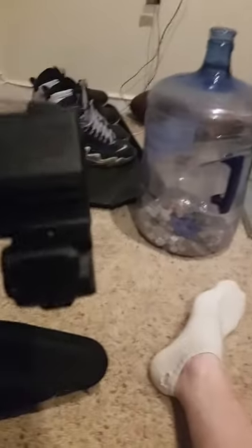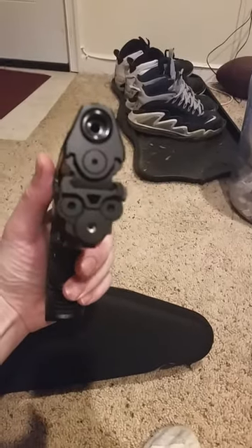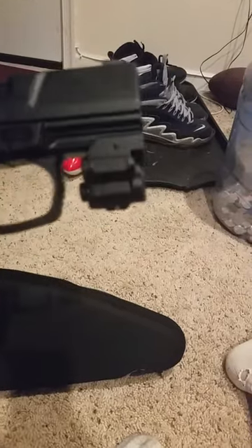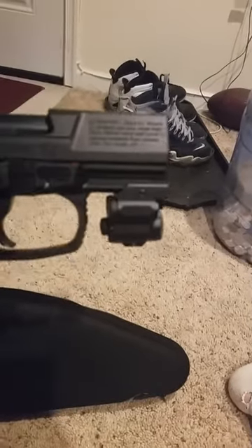This is the UTG Subcompact Laser. It fits perfect for the CP99 Compact. I paid $29.97 on PyramidAir.com.